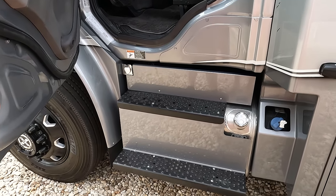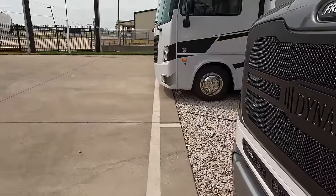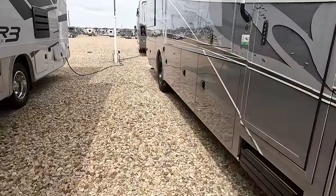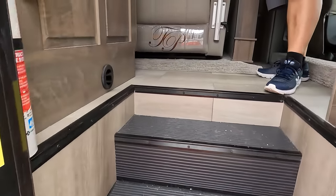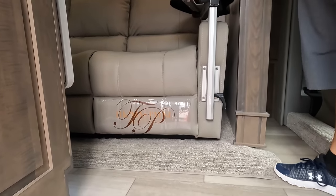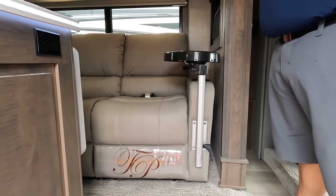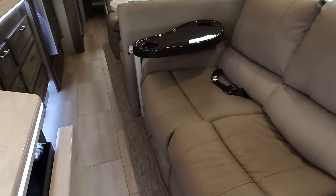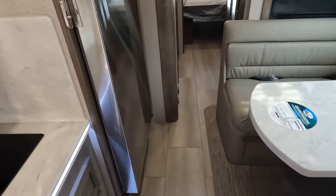This is how you climb into this baby. The cargo carrying capacity is 3,217 pounds — only in America. The slide is in as you can see — look at this walkway, wow, very spacious. You can definitely open the fridge and walk through. We've got a split bathroom.